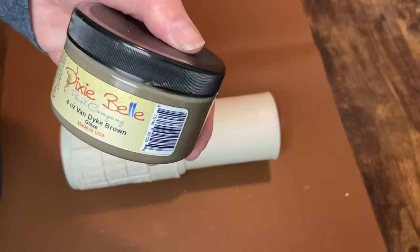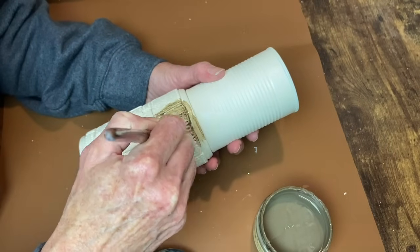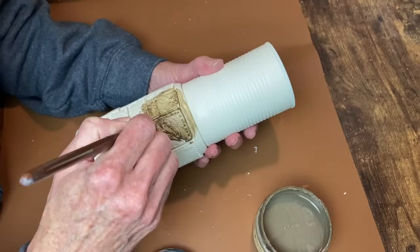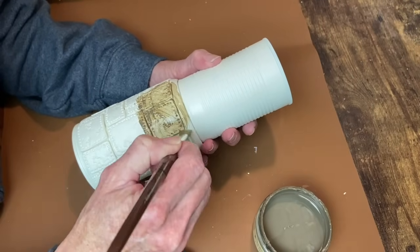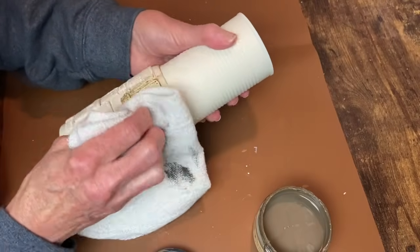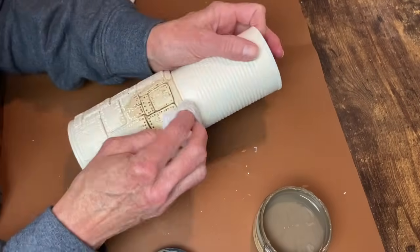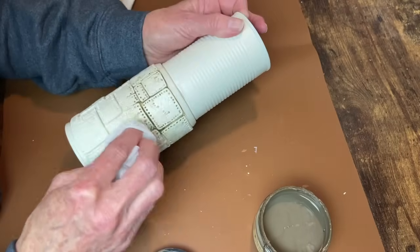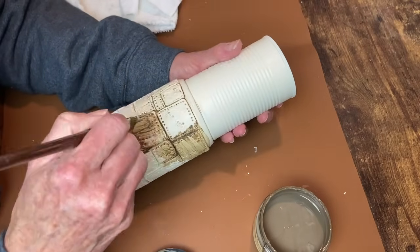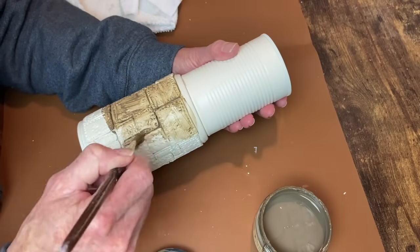You can use whatever sealer you want — it just needs to be sealed because now I'm going to apply some Van Dyke Brown glaze and I want to be able to wipe this back, trying to keep as much down in the crevices as I can but not have the entire piece coated with all this dark glaze. So I will be wiping a lot of it back — I start with a towel and then grab a baby wipe and clean up even more so that it just stays down in all the details. I work around the entire piece in sections so the glaze does not dry on me before I have the chance to wipe it back.